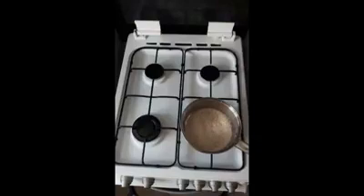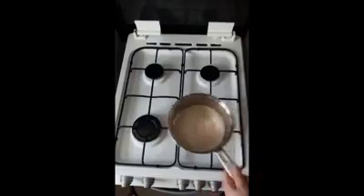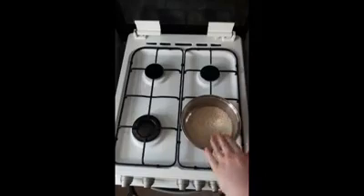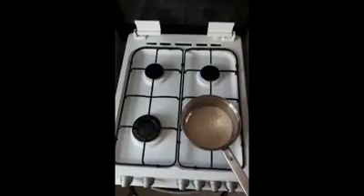First, turn your hob on quite low and we're just going to heat the rice slowly. It'll toast slowly, you'll get some color to the rice and it gives it an extra nice flavor. Then we rinse it out to get rid of all that starch before adding the water and the coconut.